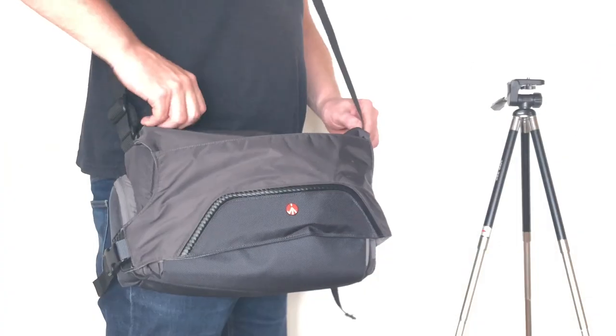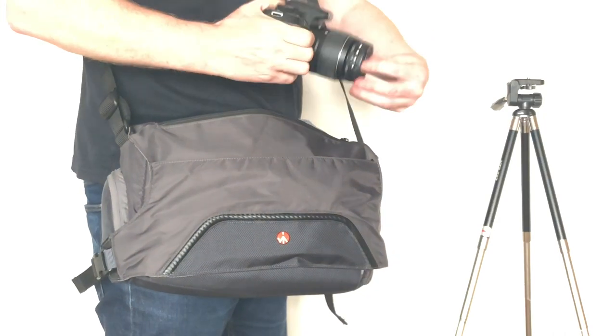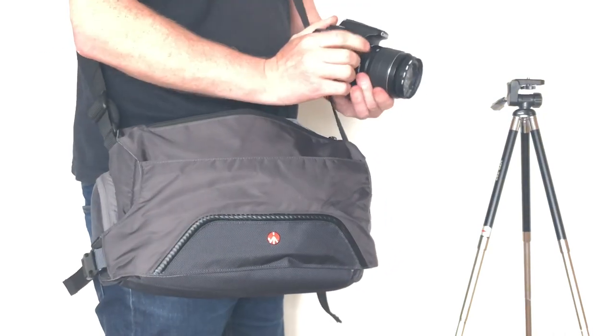The best feature of the bag in my opinion, and the reason I bought one, is the top zip that gives you fast access to your camera without having to open all the flaps and buckles.